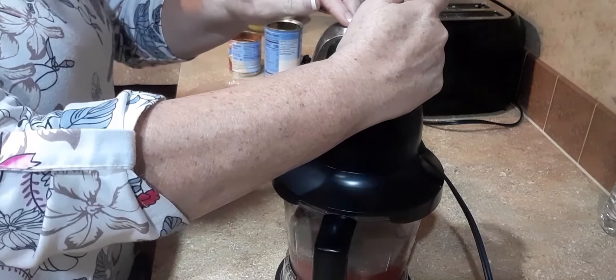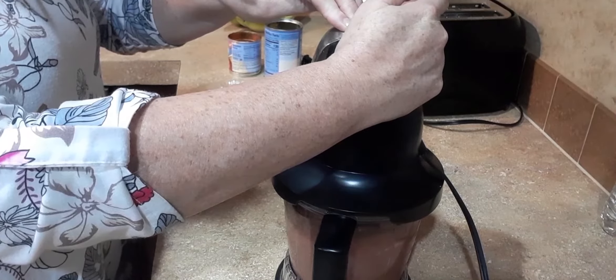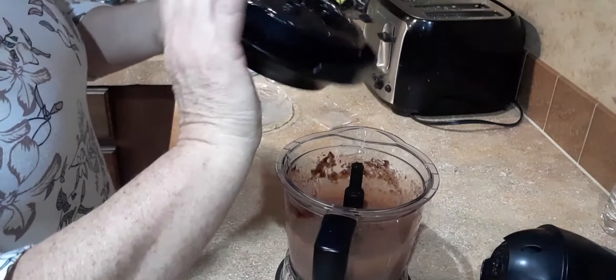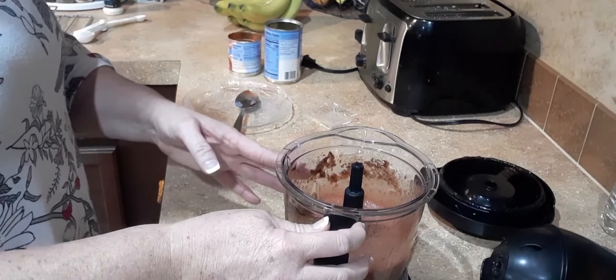You blend it together. Then when the burger gets done, I will go ahead and pour this inside and mix it with the burger.